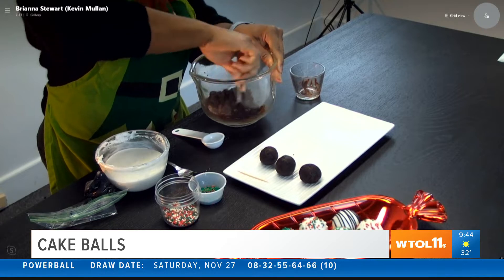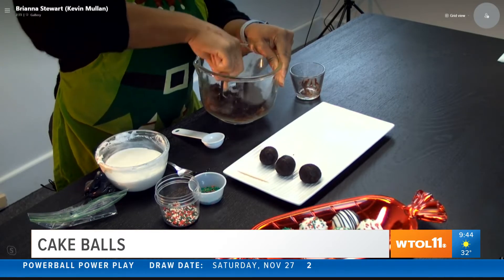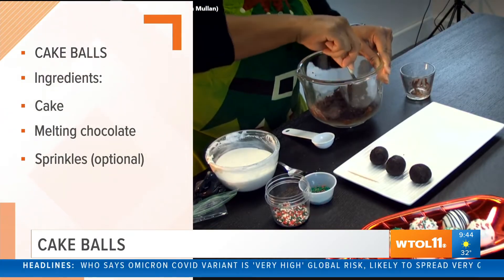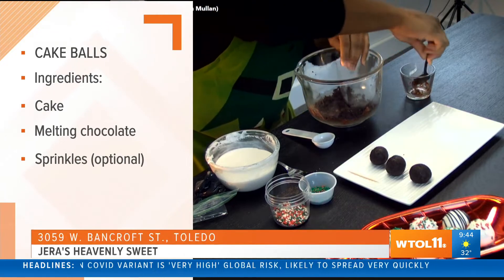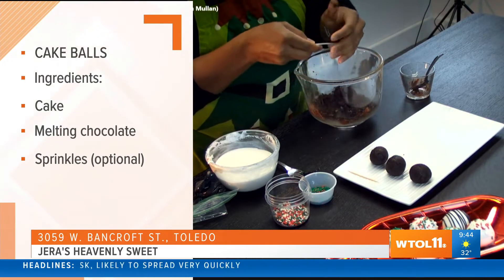So you chop it up into smaller pieces in the food processor, and then you're adding frosting — yes, a little bit of frosting. Once you get it all incorporated really well, you scoop out a tablespoon using a measuring spoon.